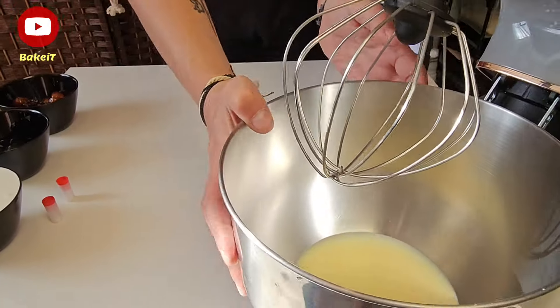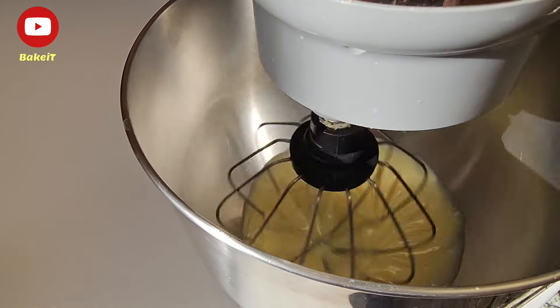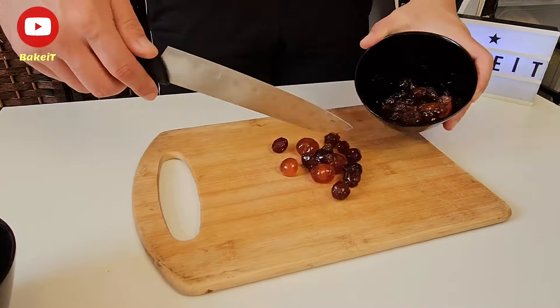Ξεκινάμε να φτιάξουμε αυτό το πανεύκολο παγωτό ρίχνοντας το παγωμένο ζαχαρούχο γάλα στον κάδο του μίξερ και το χτυπάμε για περίπου 5 με 7 λεπτά μέχρι να ασπρίσει και να αφρατέψει.